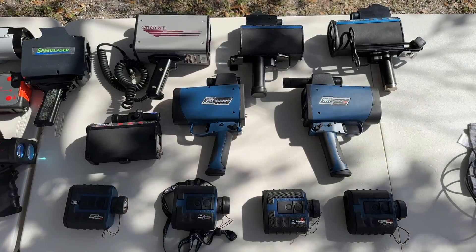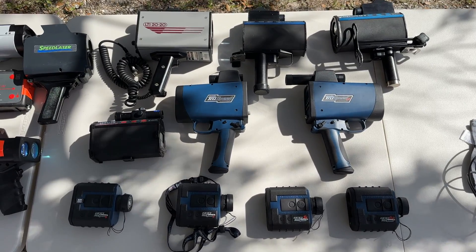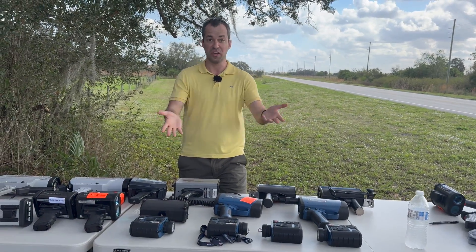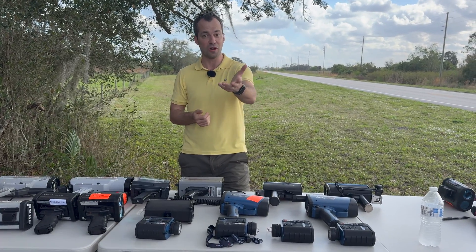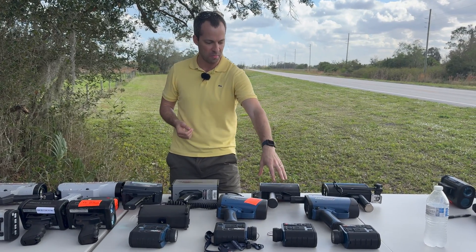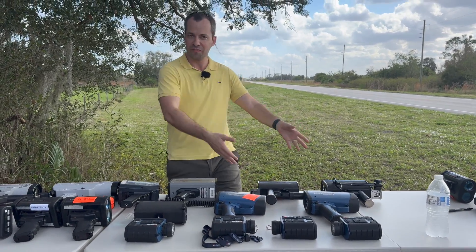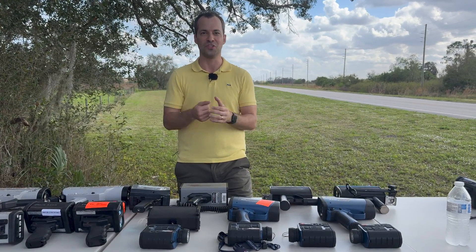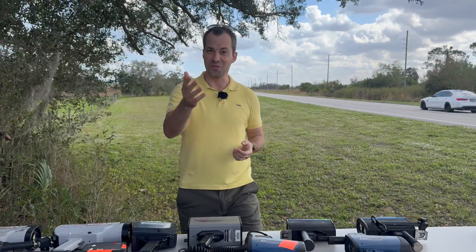So we've got a bunch of guns here. Thank you to everybody who's been bringing out equipment so we have a chance to take a look at it and share it with you guys. If you know more about any of these guns — there are other Ultralight models we don't have here that I haven't covered — feel free to share down in the comments; I'd always love to learn more. Thanks so much for watching, hope you're doing great, I'll see you in the next video.